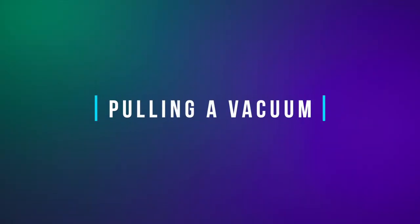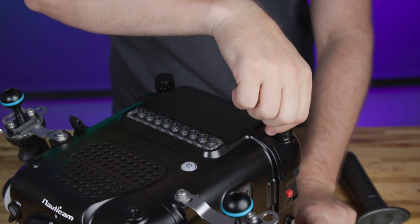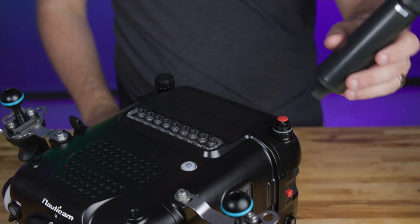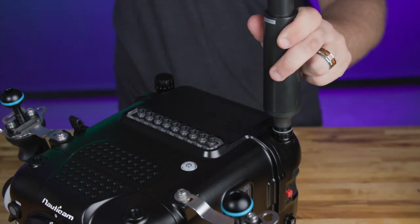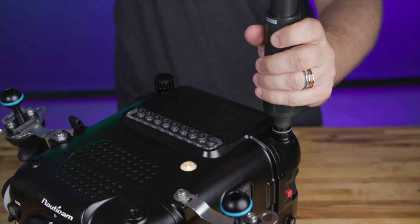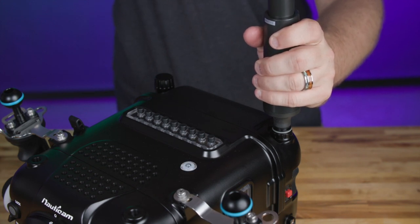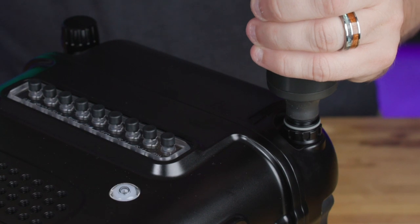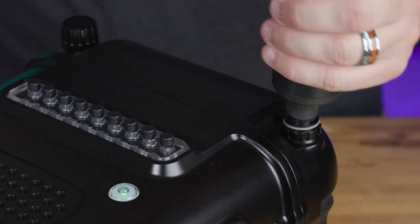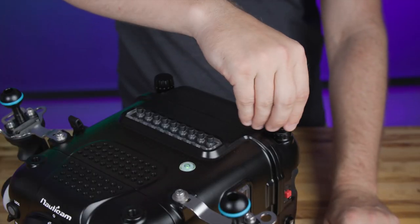To pull a vacuum pre-check test, begin by removing the vacuum valve cap and ensure the vacuum electronics are on and the indicator light is flashing blue. Attach the vacuum pump and begin pumping. You'll notice the indicator light along the back of the housing turning from flashing blue to flashing yellow and then eventually to solid green. Once the light turns green, stop pumping and reattach the vacuum valve cap.